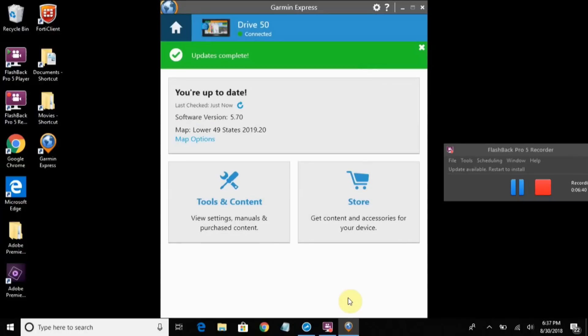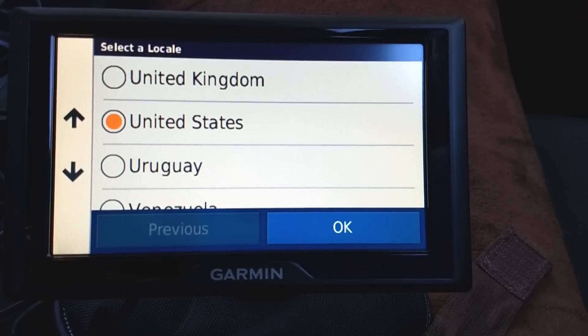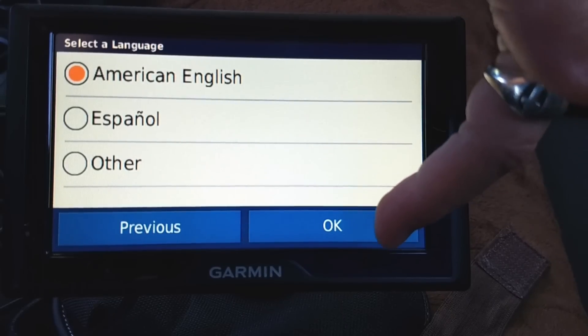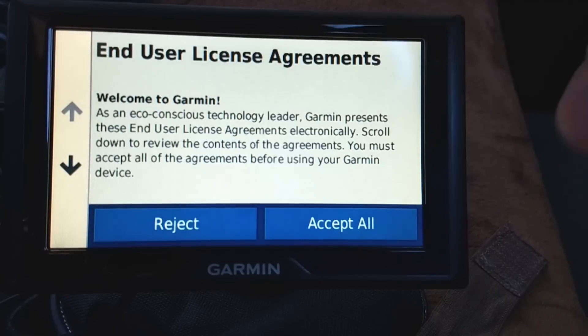Once it's fully updated, when you launch Garmin Express and plug your Garmin in, it shouldn't take this long. And it says I am fully up to date — so now my Garmin has up-to-date software and up-to-date maps. Upon first booting it up, you select a locale. I'm going to leave it on the United States with American English. It's telling me what my current update is — looks like it's good.